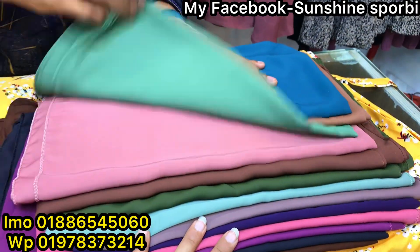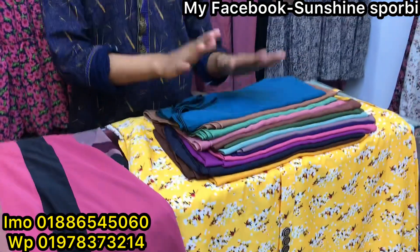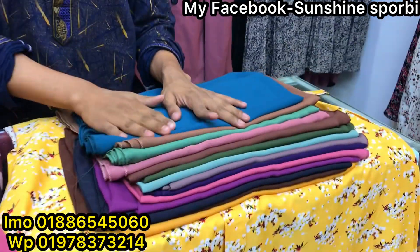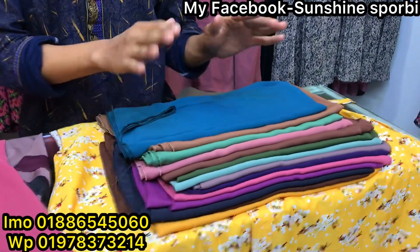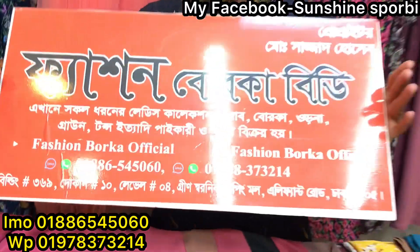If the price is the same, $300, all of the head is $300. So we have a collection of fashion work videos. If you want to watch, please contact us online.